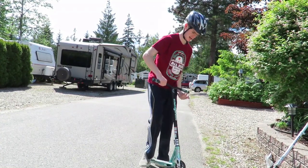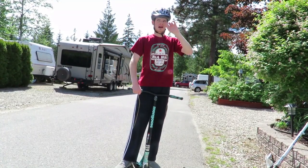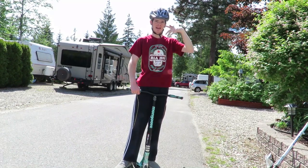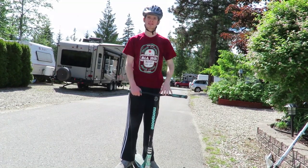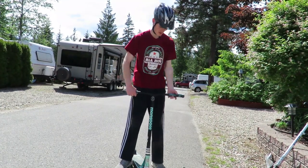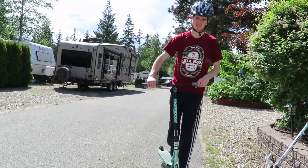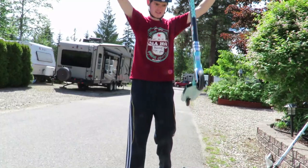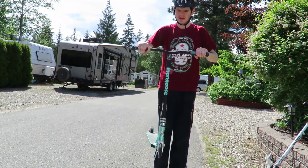Some of the tests I'm going to do in today's video are bunny hops, overall smoothness riding, turning, and how quickly the deck spins. This is a bit of a tough deck to spin, and this scooter is a bit heavy, but it is durable.